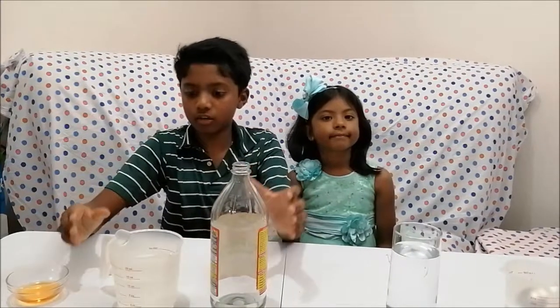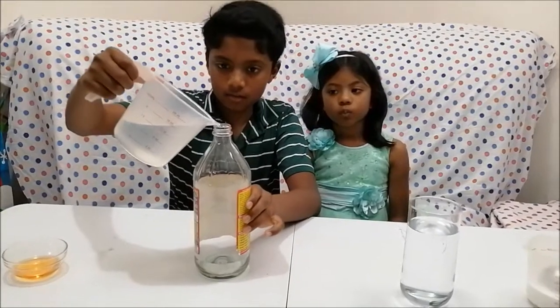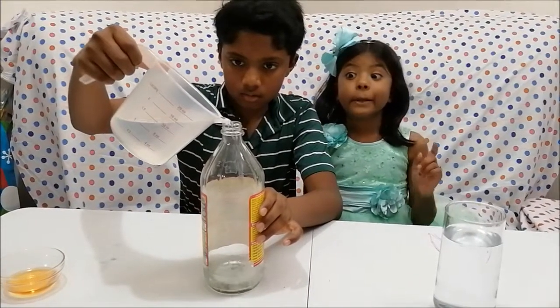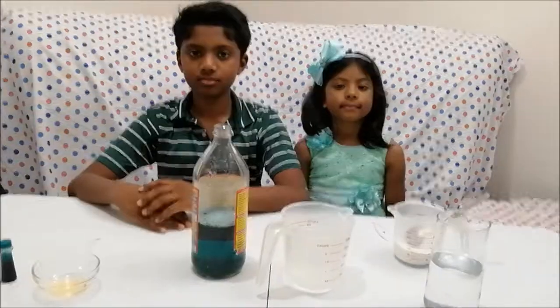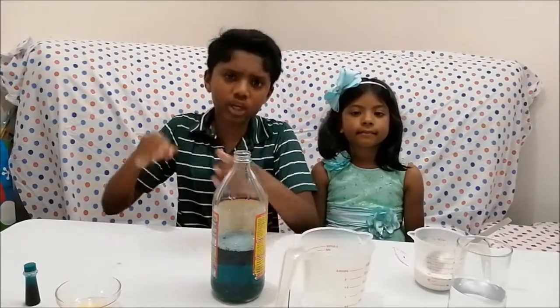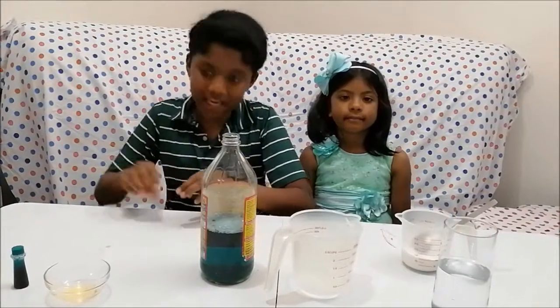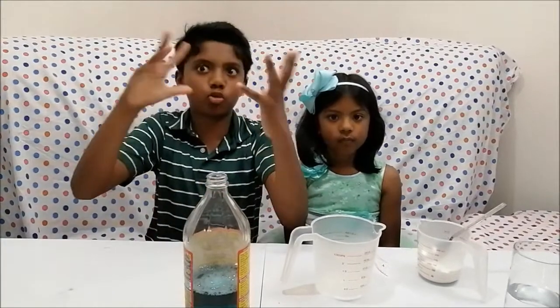Now let's put in the vinegar, the soap, and two to three drops of food coloring. Here's the vinegar. So here is the output of the three ingredients: vinegar, soap, and food coloring — about two to three drops. Here's the output of it. The hero to this experiment is the baking soda slurry, because it makes the eruption.